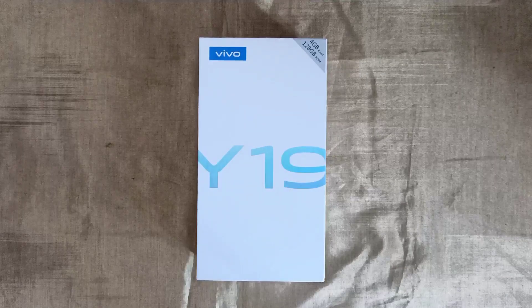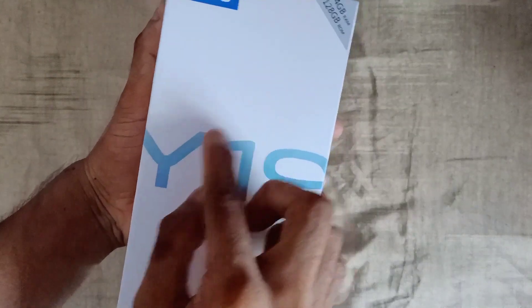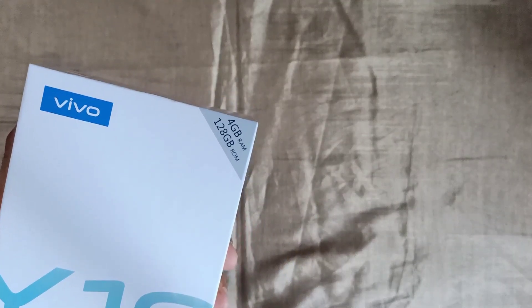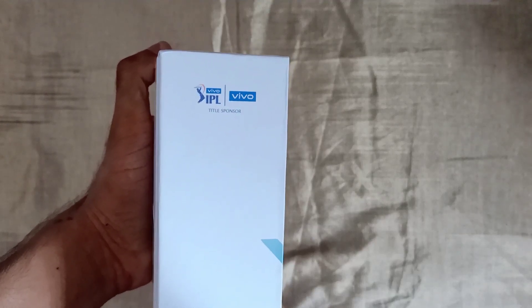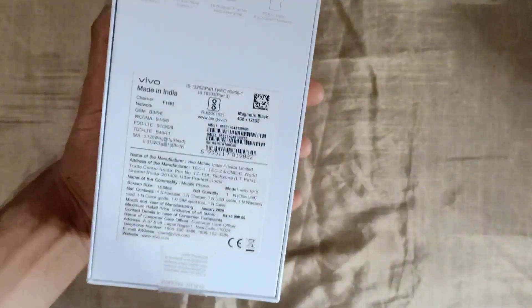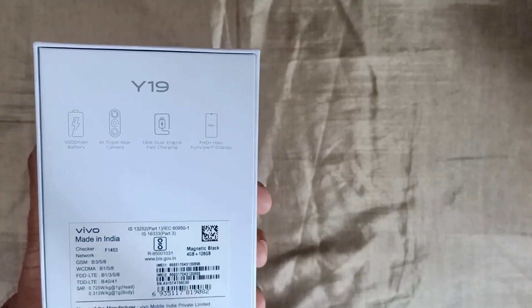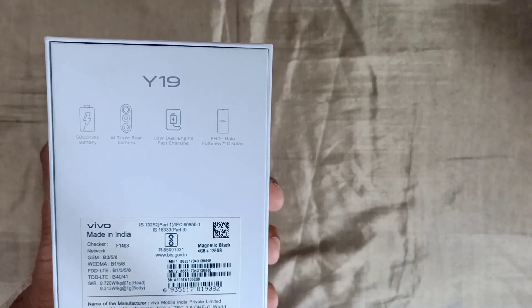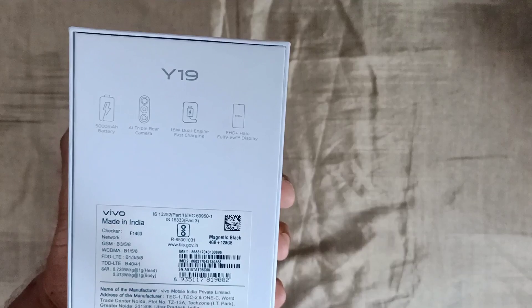We have the Vivo Y90. We have 4GB RAM and 128GB internal storage. The Vivo Y90 has a sticker on the back, an IIMMH battery, triple camera, and a full HD display.